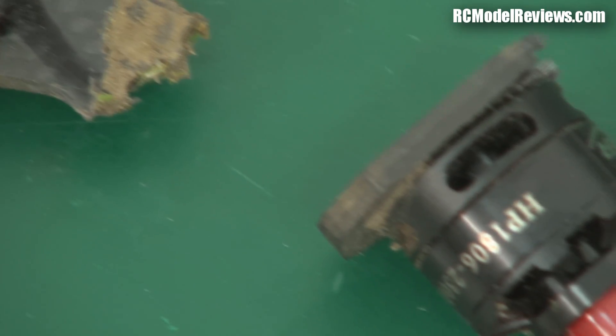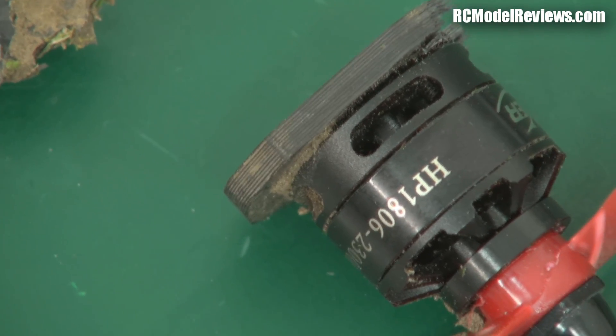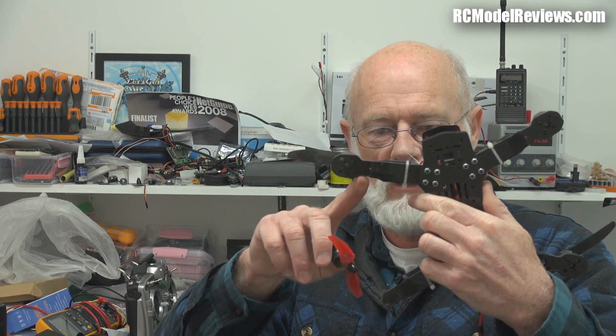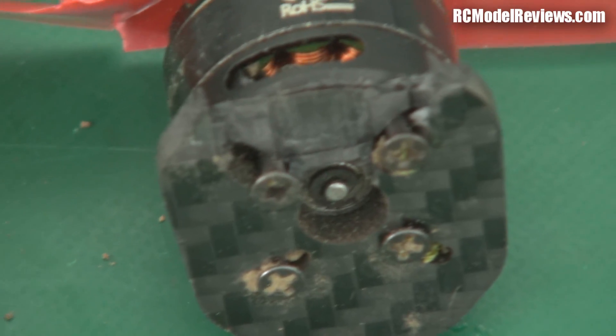That ripped the wires out of the motor — so one motor down, one arm down from what was a fairly reasonable crash. Most of these mini-quads survive crashes really well. This didn't, and that would probably be my biggest gripe to date. The arms are pretty thin and where the bolts go through there's not a lot of meat.